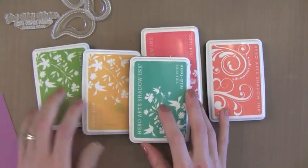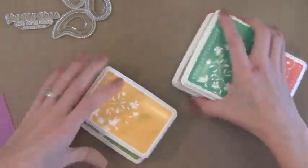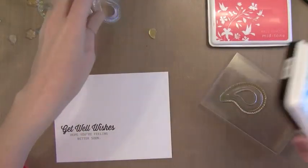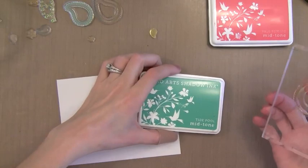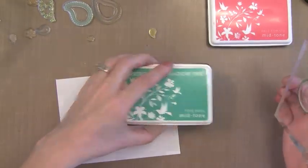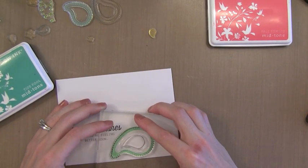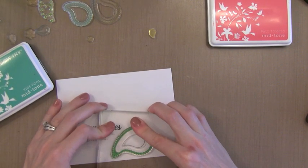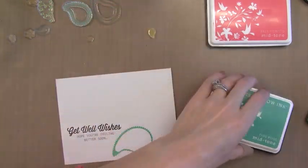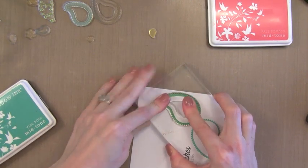Now it's time to do all the stamping around that. I'm going to use some Hero Arts Shadow Inks - these are great for one layer stamping because they stamp nice and even after they've dried. I'm going to start with the biggest images first in Hero Arts Tide Pool Ink. You can see I have my greeting already stamped on the white note card. I really like this stamp set from WPlus9 because it has all these layers that you build inside of these large Paisleys.